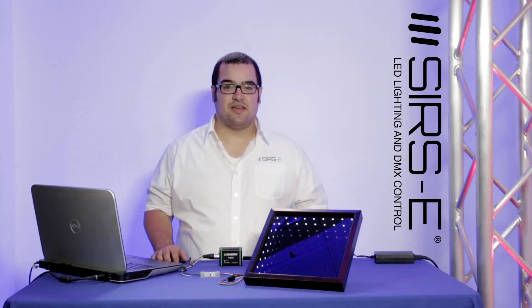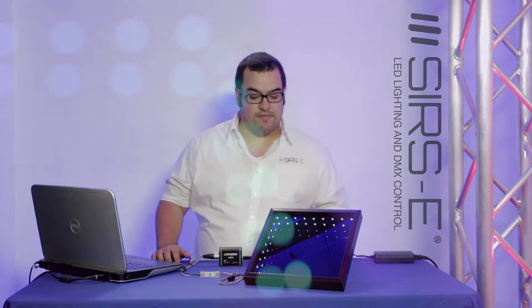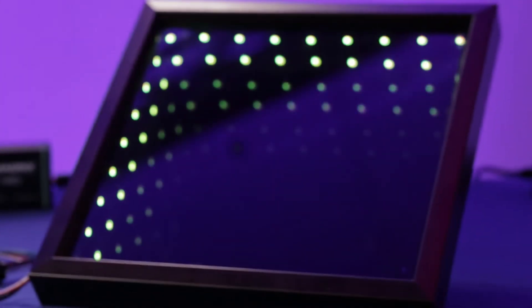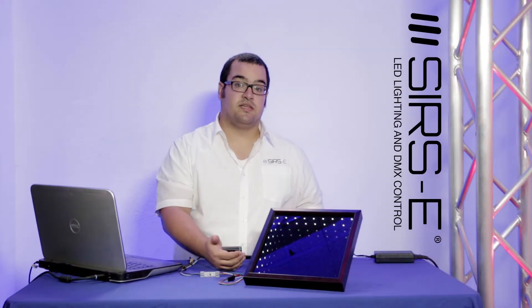Hi guys, my name is Jorge from Sirce Electronics. Today I want to show you a little DIY project that we did here. This is what we like to call an LED illusion mirror — basically a shadow box that has one LED strip on the inside, a mirror, and a front glass that is tinted.